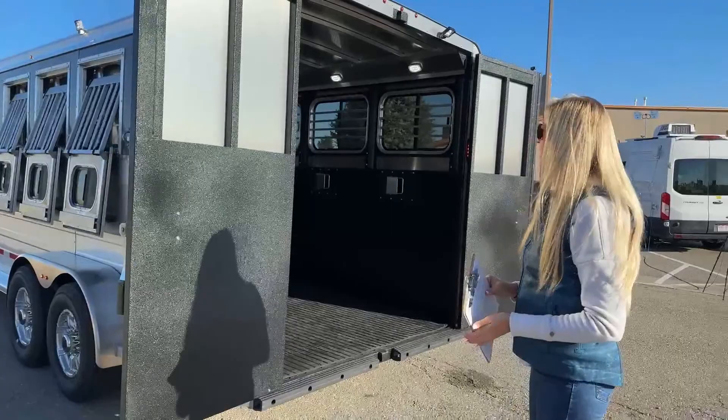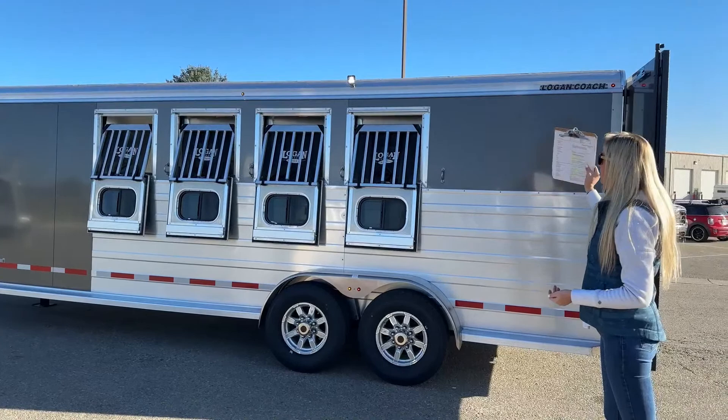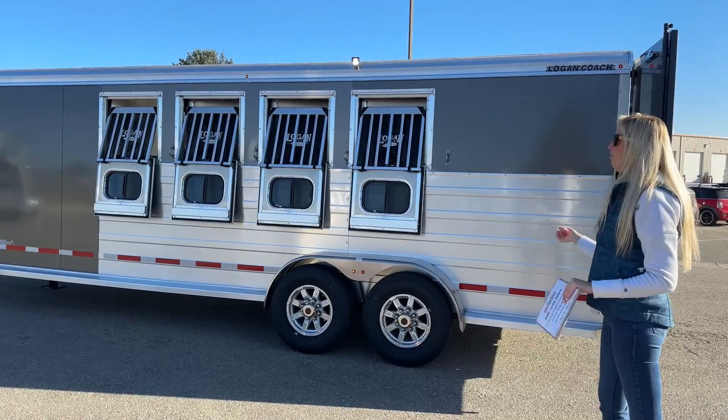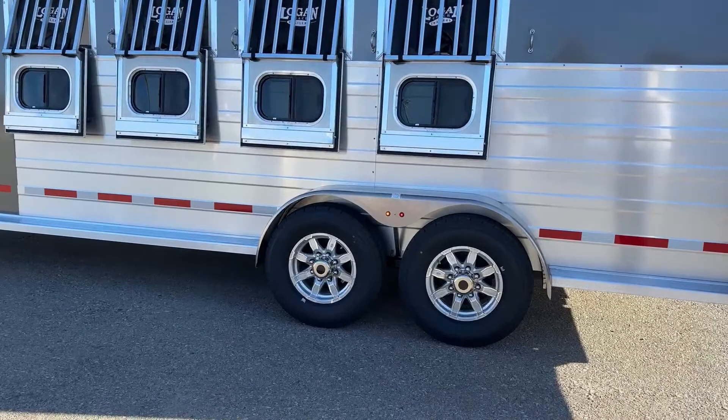Stepping out and coming around to our head side, you'll notice some same features as on our hip side — we do have that LED light up top, a couple marker lights running along the side. Below that we do have four tie rings on this side as well, so you can go ahead and split your horses a couple on each side or tie all four on the same side — whatever works for you. Below that you've got those same rubber torsion axles and nitrogen-filled tires.